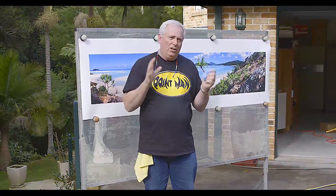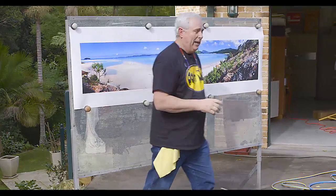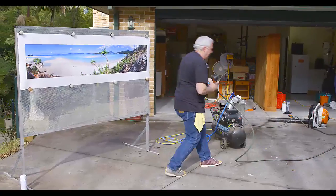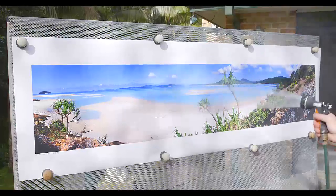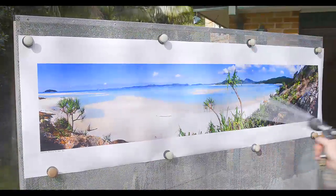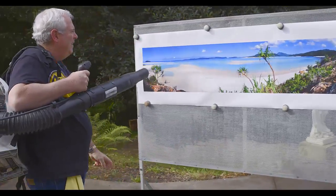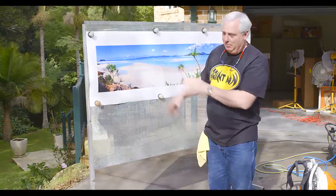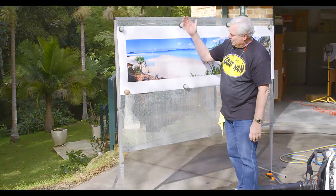I'm going to show you something I don't recommend you try at home, but I want to demonstrate why I print-guard my prints — because I really know they are protected. We're going to go extreme. So here we have a hose. There are a few marks on it, so here we go — I get that off, give it a rub, and let it dry. And there we are, as good as new. You don't actually do that, but it just goes to show how robust this process is. The print is in perfect condition still.